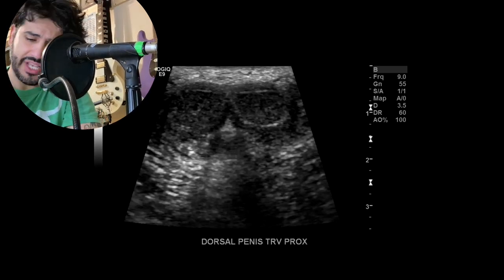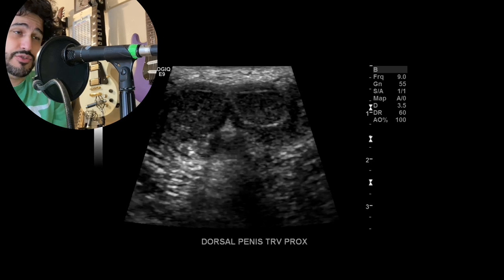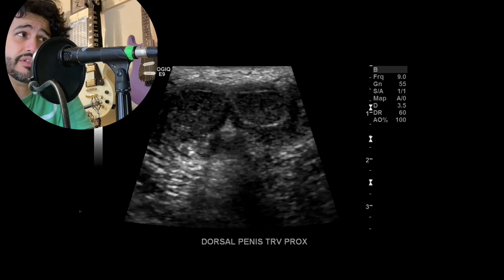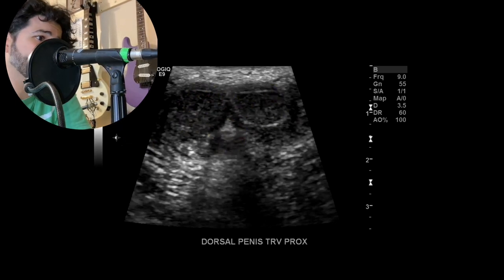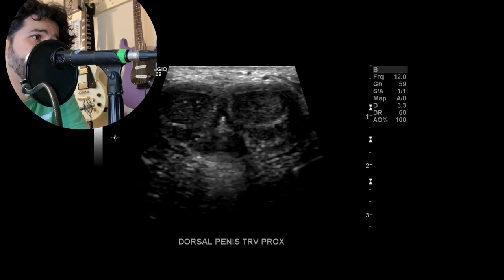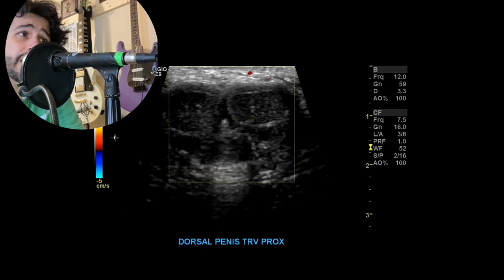I begin on the dorsal side of the penis. In the anatomical position with the penis pointing normally, the dorsal is the aspect you see. I start there proximally — that's towards the mons pubis or towards the body — and you can see the two corpus cavernosum and the corpus spongiosum. I label it 'dorsal penis transverse proximal' and take a couple pictures. You can use either a 15 or 18 megahertz probe. Then I add color doppler — this exam was to rule out penile fracture, so you want to make sure there are no abnormal collections.